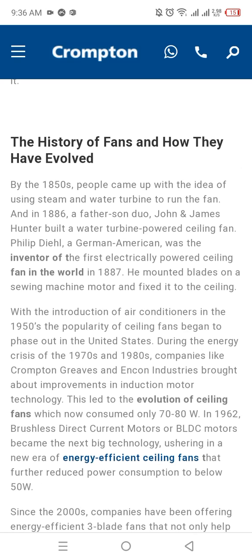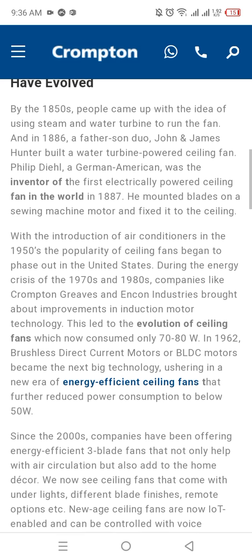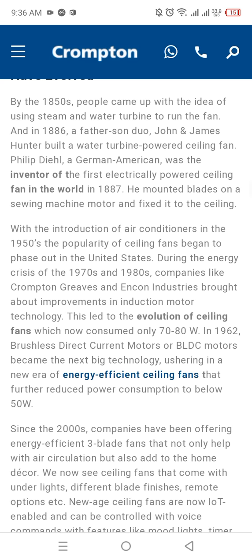The history of fans and how they have evolved: by the 1850s, people came up with the idea of using steam and water turbines to run the fan. In 1886, a father-son duo, John and James Hunter, built a water turbine-powered ceiling fan. Philip Diehl, a German-American, was the inventor of the first electrically powered ceiling fan in the world.